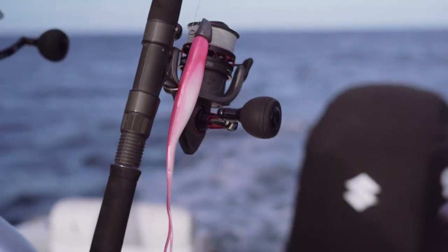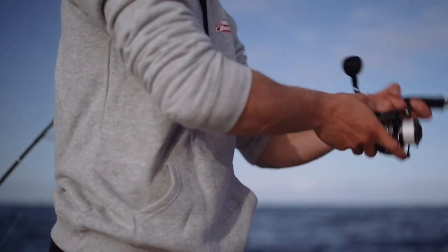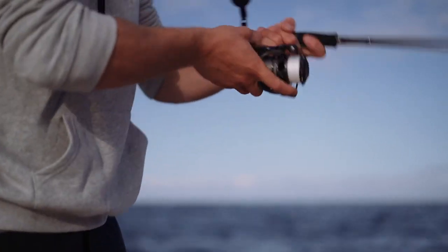I just started targeting — I fell in love with reds, just absolutely frothed out on reds, catching big fish on light line, sort of semi-consistently. They're just beautiful fish in general.